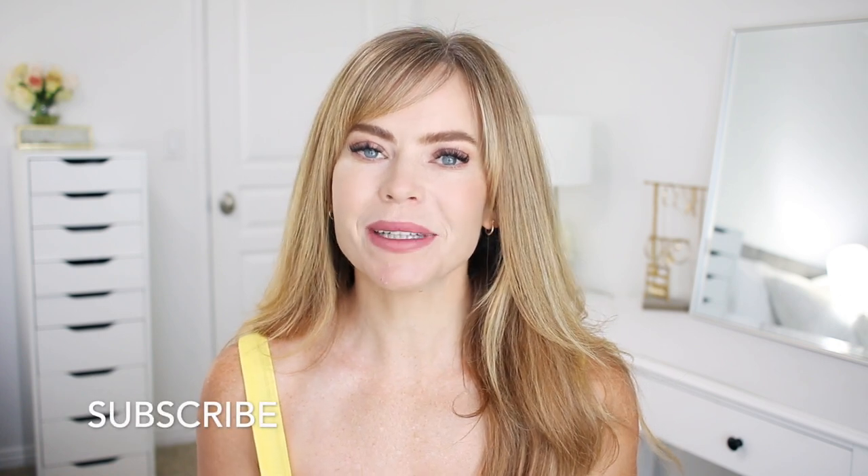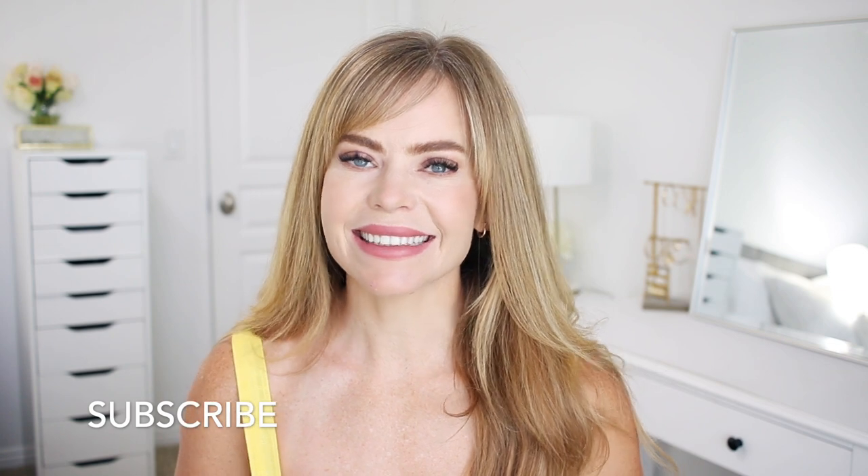Hello, it's Missy! Thank you for watching. Today I wanted to share a braided hairstyle with you. Let me know what you think down below in the comment section. If you're new, please subscribe, then you'll never miss any future videos. And let's get started!